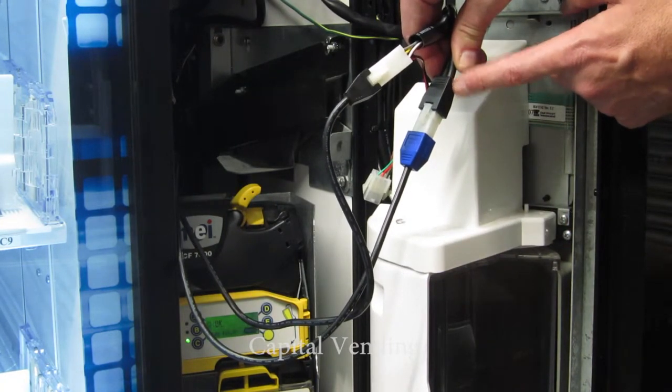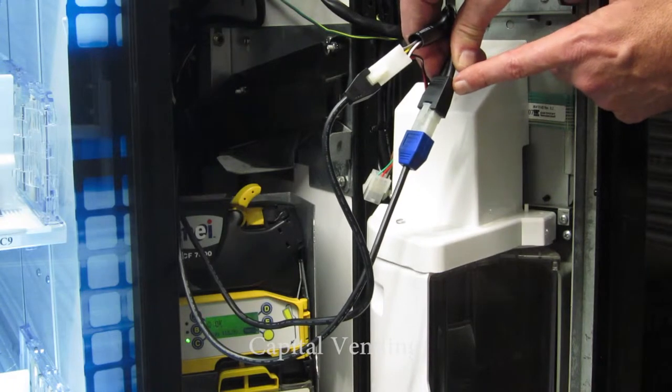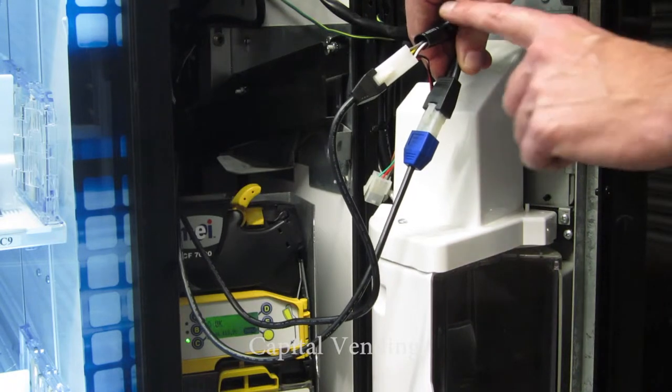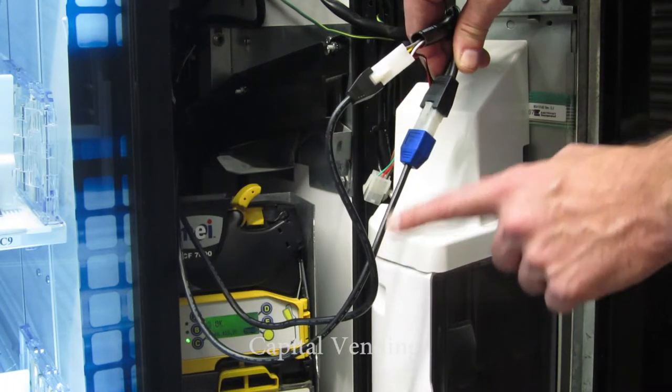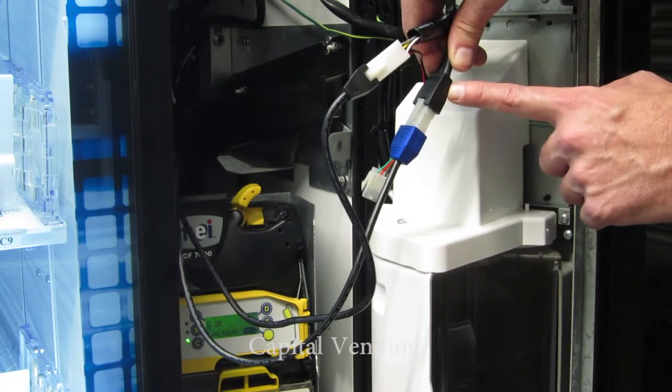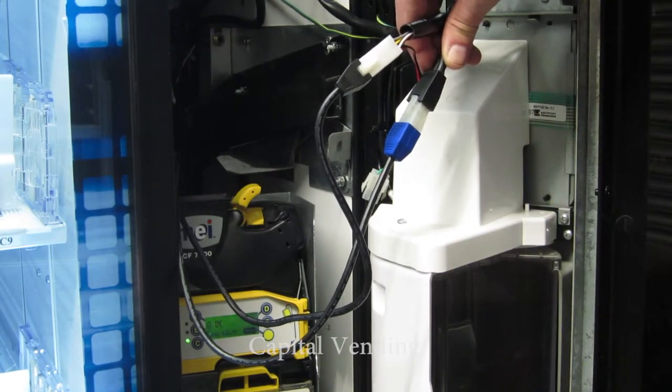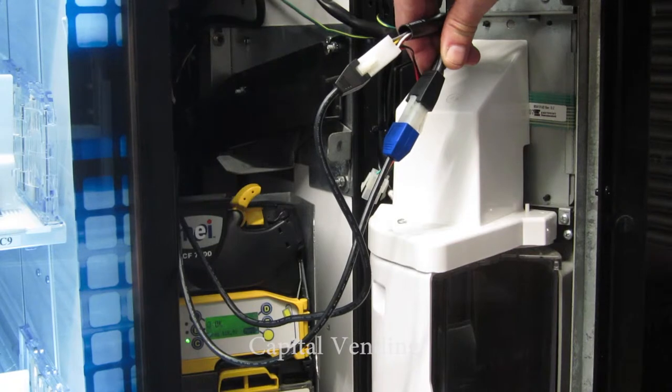This is different from most vending machines — in most machines the validator would come first. But in order for this bill audit feature to work, the machine harness comes first, and then the blue connector goes to an MDB validator. Once installed in that order, you'll be able to audit the total number of bills accepted.